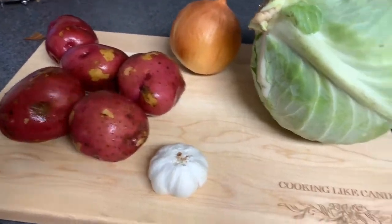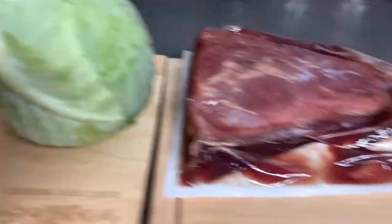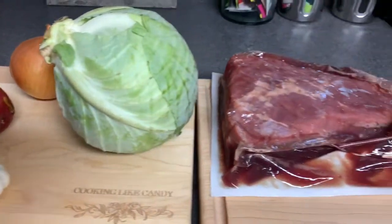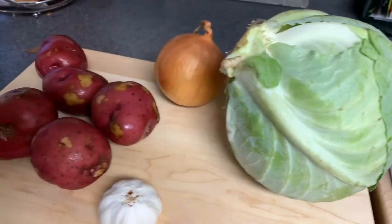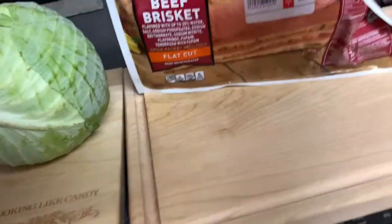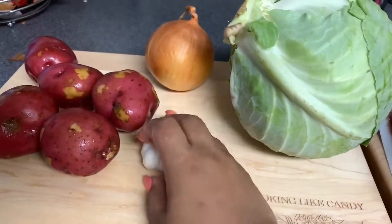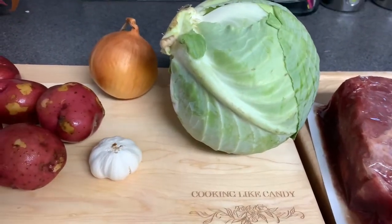It is time to cook like Candy, and today I am making corned beef and cabbage. I'm going to use some red potatoes, some garlic, and some onion. I will season this and show you my seasonings as I go. My ingredients are a corned beef brisket from the grocery store, a whole head of cabbage, onion, red potatoes, and some garlic — these are the only vegetables I'm going to use, but feel free to use what you want.